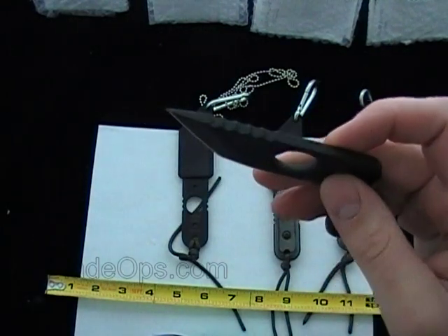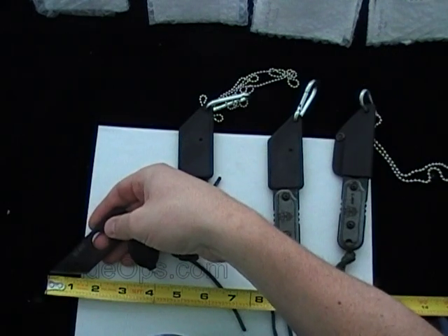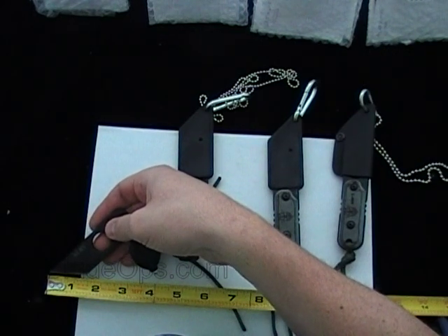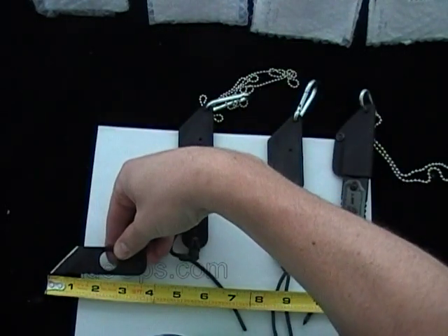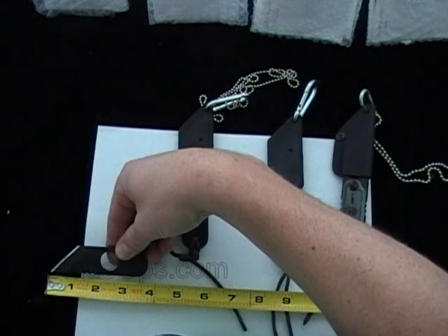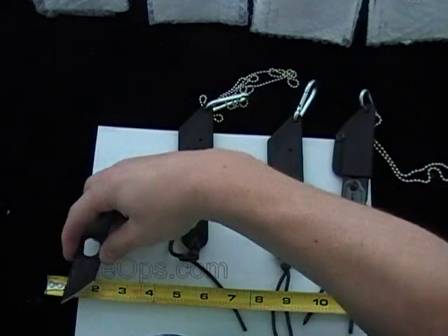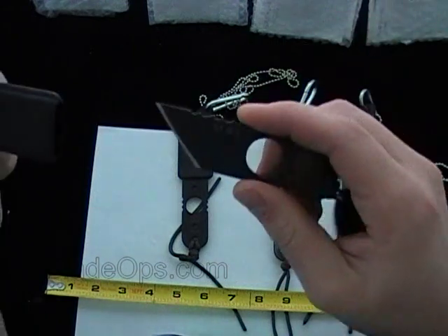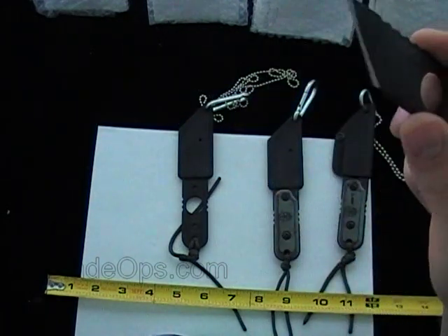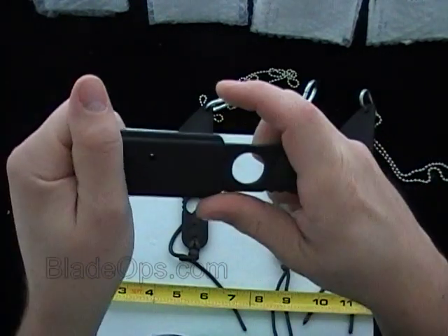The thickness on the steel there is 3/16ths. Blade length, you're looking at about an inch and a half, and the overall length of the Alert from the tip to the bottom of the handle is about three and five-eighths overall. The width is one inch. That's the Alert 01 with the keychain. Tops Knives product code: Alert, A-L-R-T-01.